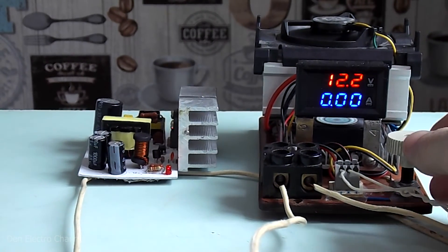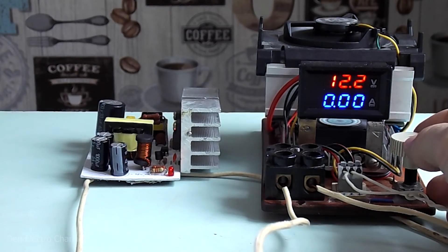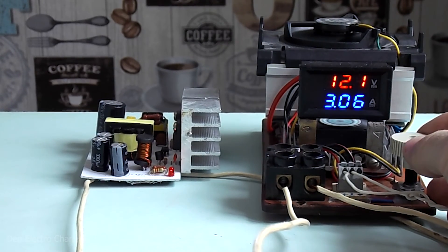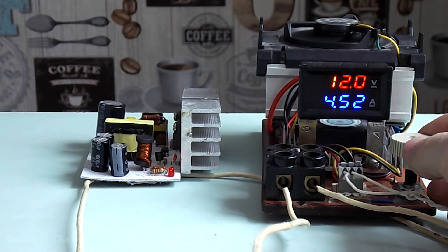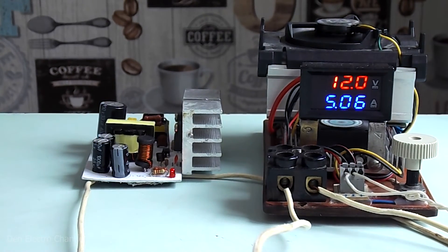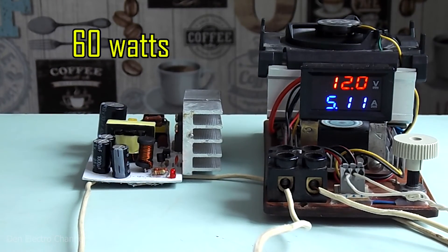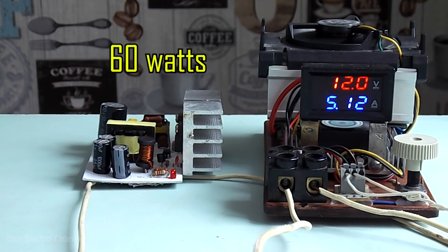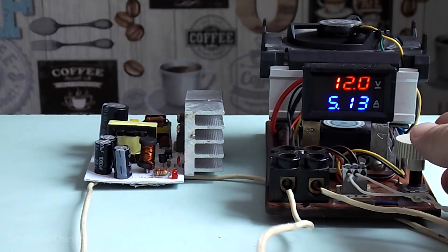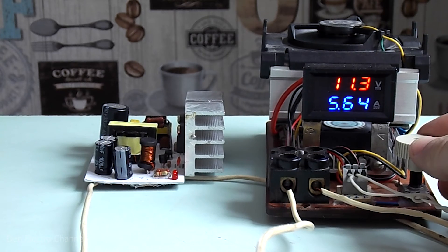As usual, I will use an electronic load to test the power supply — I showed how to assemble it in a previous video, with the link in the upper right corner and description. As you can see, the power supply holds a current of 5 amperes perfectly; the voltage dropped by only 0.2 volts, giving an output power of 60 watts. If the load is increased further, the power limitation protection is triggered — the voltage sags and current increases, but the maximum load of the power supply does not exceed the permissible limits.